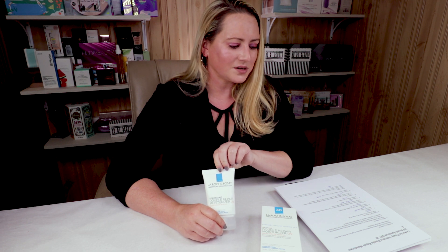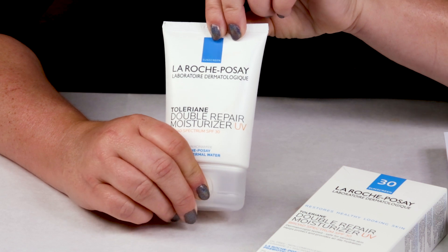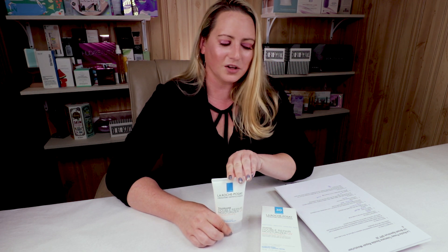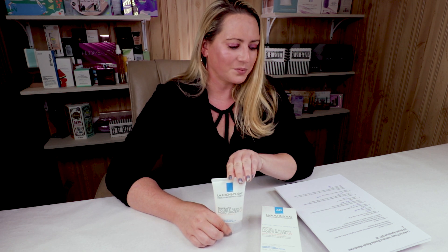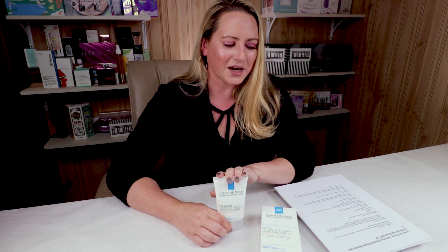My second criteria is denatured alcohol, and they get a thumb up for that. It does contain t-butyl alcohol, but it's the third to last ingredient. If it was one of the first ingredients or even in the middle, I wouldn't give them a thumb up. It's probably just used for the viscosity of the sunscreen, so it's not as big of an issue.